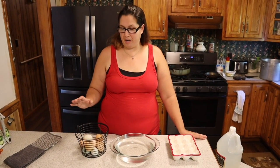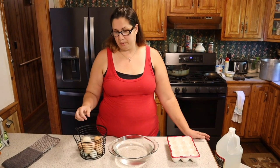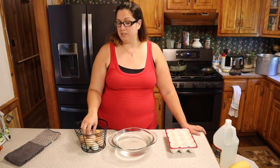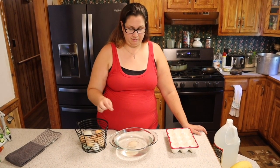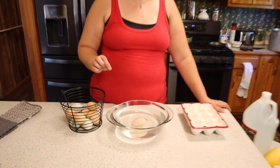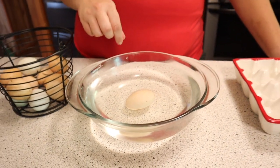All right friends, so we're here. I've got the eggs, I've got cold tap water. What we're going to do is place the eggs in there. If the eggs sink to the bottom and lay flat, they're good. If they either rise to the top or stand up, that means air has gotten into them and they are bad. So let's see. That one is definitely a good egg.